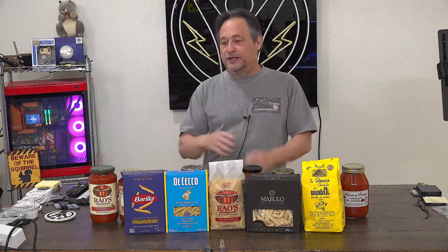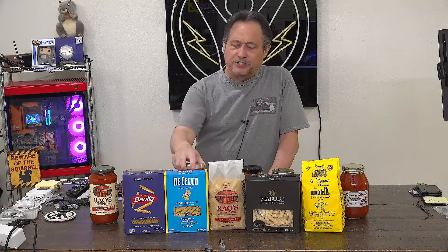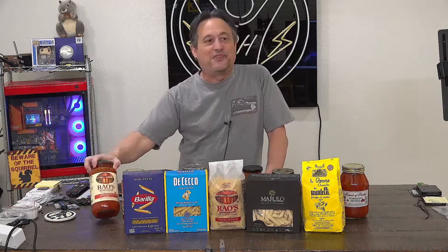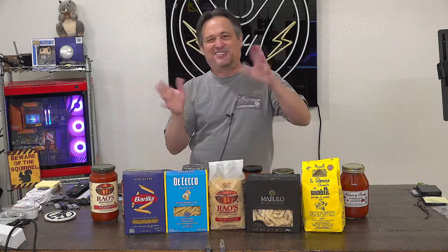What I have been eating a lot of has been the Barilla Mini Penne, which is available at Walmart and many grocery stores here in the U.S., along with Rao's Arrabbiata sauce. I like things a little bit spicy. There it is, right on the end — the Rao's Arrabbiata. If I had any complaints, it's chunky. I don't like the tomato chunks. I'll pick them out or push them off to the side unless they're very, very small. It's a texture thing for me.